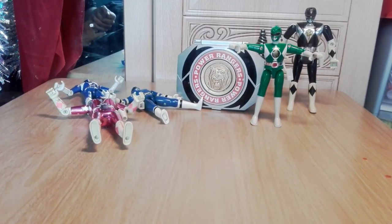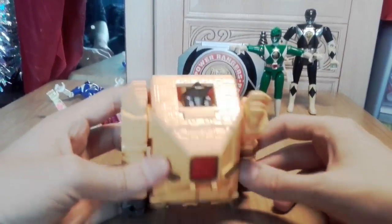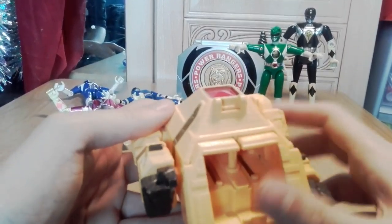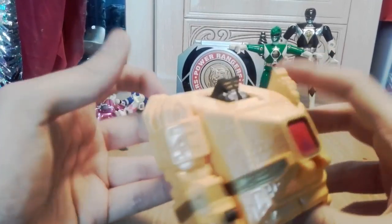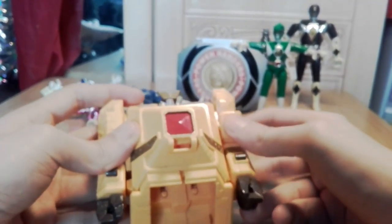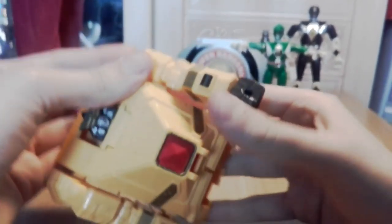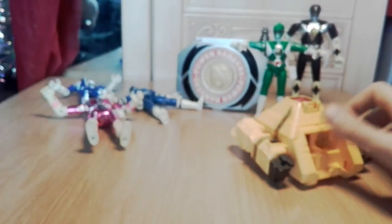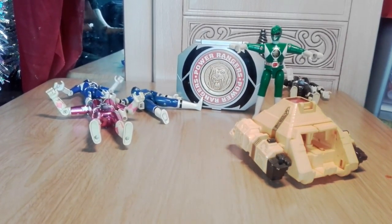Now moving on to the Zords - the big transforming robot things they would pilot. Starting with the gold ranger's one from Zeo. Missing a few parts including the legs, but his head pops out. It's a pyramid shape - it's Pyramidus! Someone confirm that in the comments.